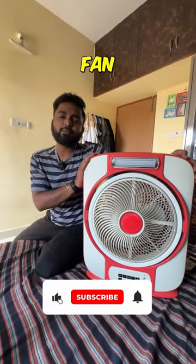What is the current? How do you get a fan? This is a rechargeable fan. This is also a rechargeable fan.